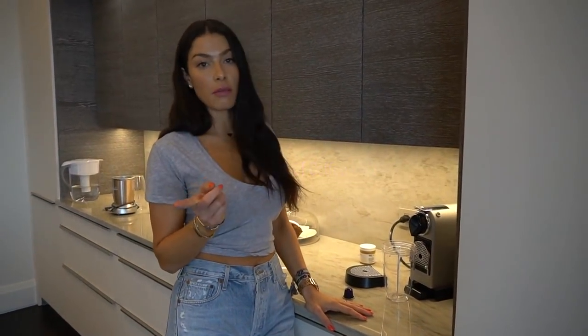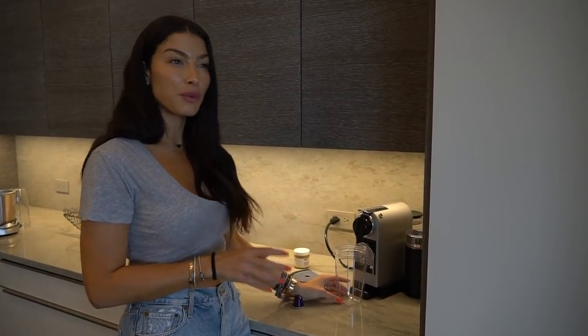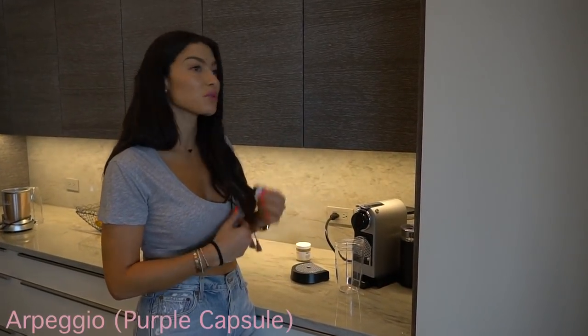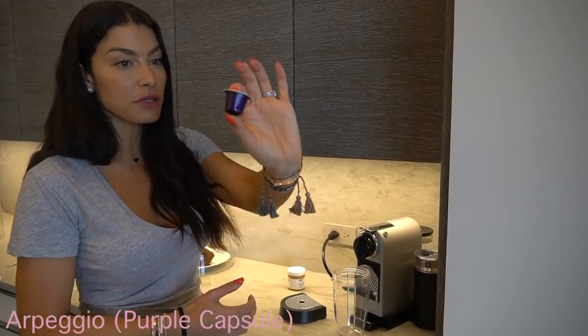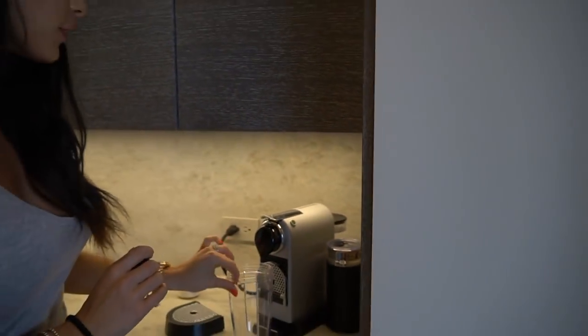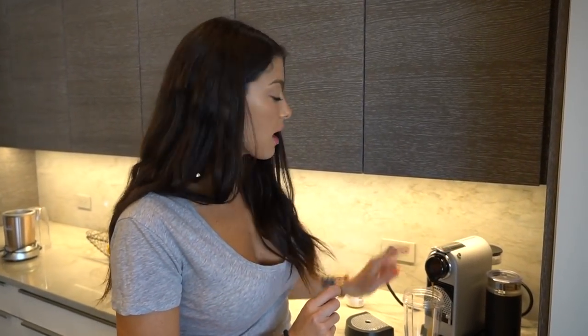Let's get started. First things first, I'm going to show you the OG way — the coffee. I've shown this in my previous bulletproof video, but you'd be surprised how many people still ask how to make it. Initially when I started about three years ago, I used the actual Bulletproof brand beans with a French press. I got lazy when I moved and switched to Nespresso — it works just the same. I use the purple capsules, Arpeggio — I'll link them below. You want about 10 to 12 ounces of coffee, so I'll do two large-size coffees.